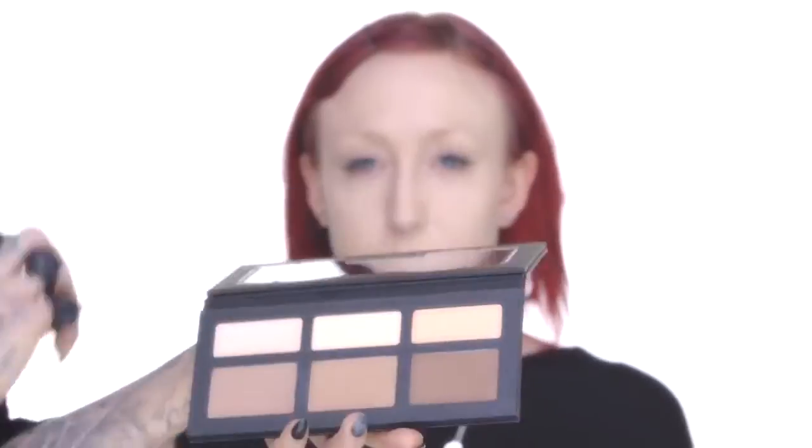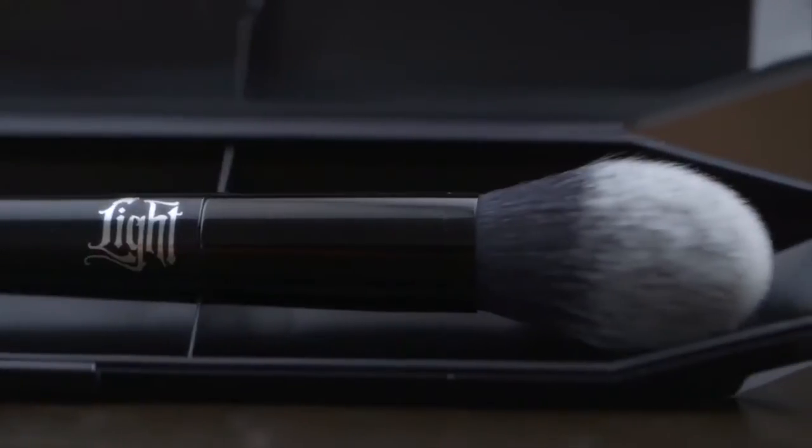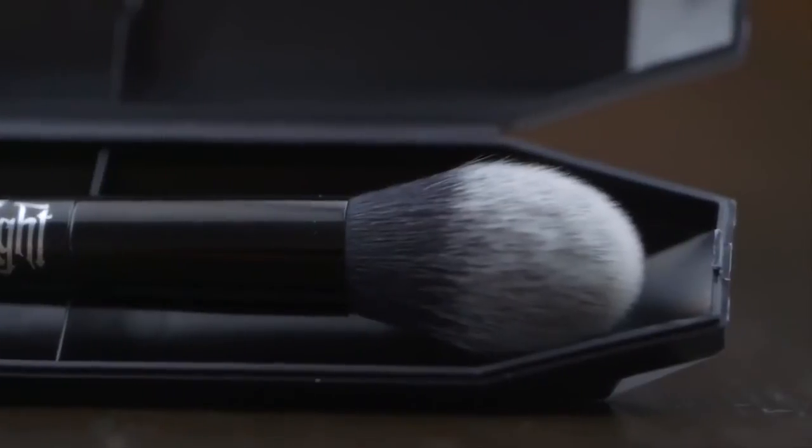Steph is definitely a fair maiden so I'm gonna stick towards the two lighter shades in the palette. Using the more rounded pointier side of my shade light brush, I'm going to use the shade Somber and start by softening these corners on Stephanie's forehead, really just blending out this contour into the highlight of her forehead.